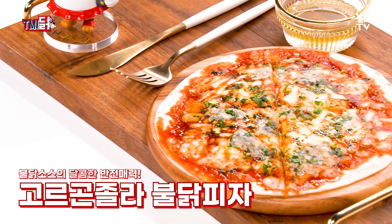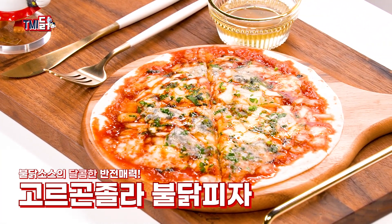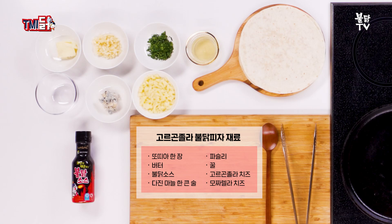두 번째는 불닭소스의 달콤한 반전 매력 고르곤졸라 불닭피자다. 재료는 또띠아 한 장, 버터, 불닭소스, 다진마늘 한 큰술, 파슬리, 꿀, 고르곤졸라 치즈, 모짜렐라 치즈다.